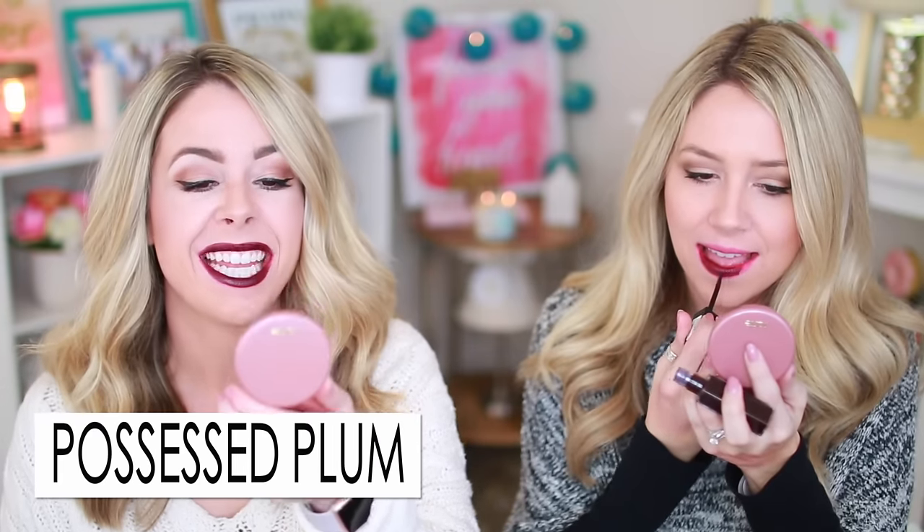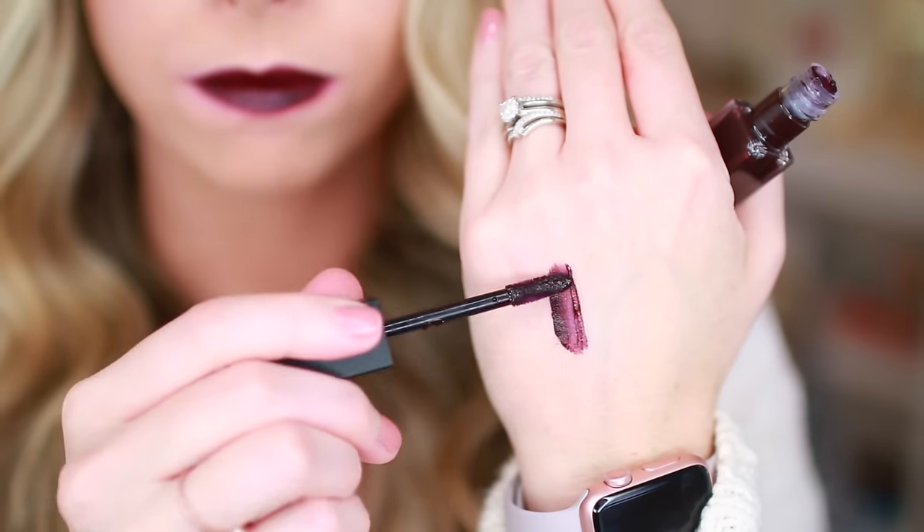Plum Possessed — that name speaks for itself. At first when I started applying it I thought it was black, then it turned out to be sheer, not opaque. You can build it up but it's still a little patchy. If you're looking for a liquid lipstick in this color and can't find anything else, it might work as a budget replacement, but it's a miss overall. The inner lip shows through and it ends up looking patchy — like the grape Kool-Aid effect.